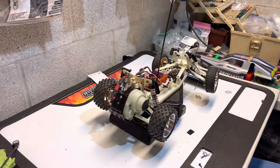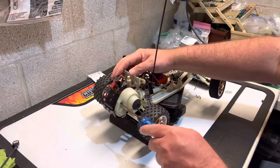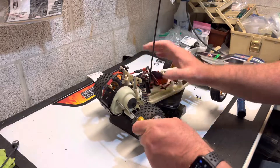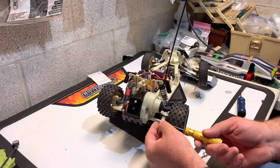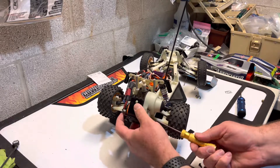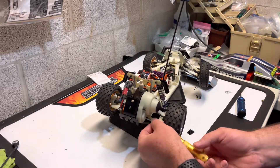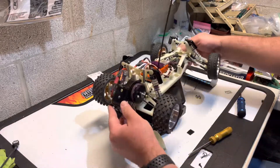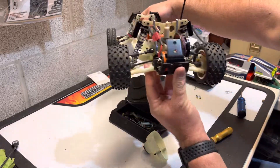This car here I actually have a LOSI hydro drive setup on it. Most of my RC-10s — even though they're Associated — whenever I run the LOSI hydro drive on my RC-10s, the car always did good. Had the best luck with it. Hydro drive.